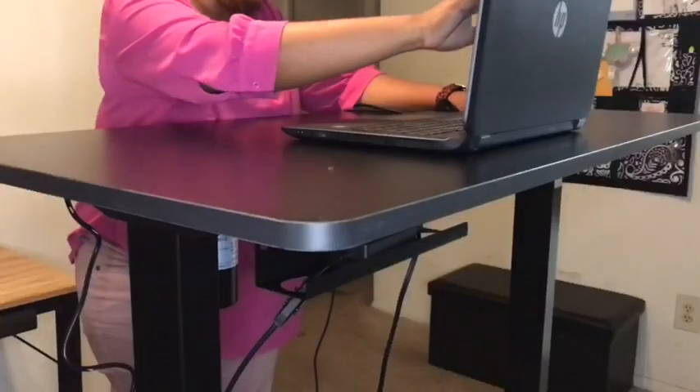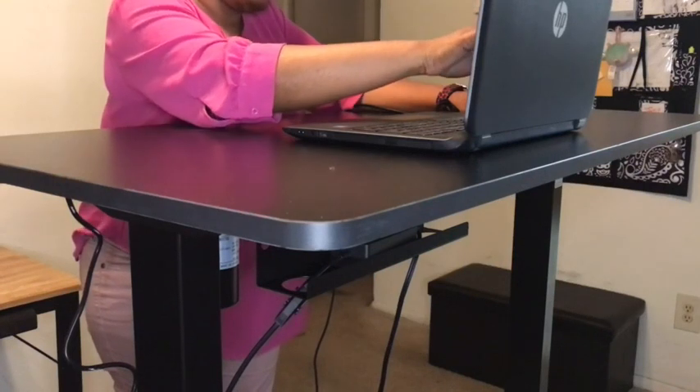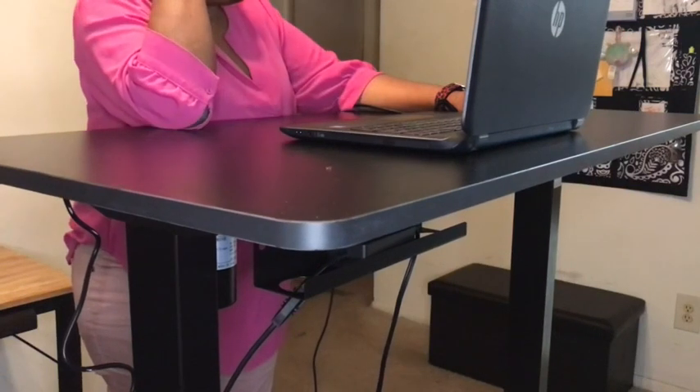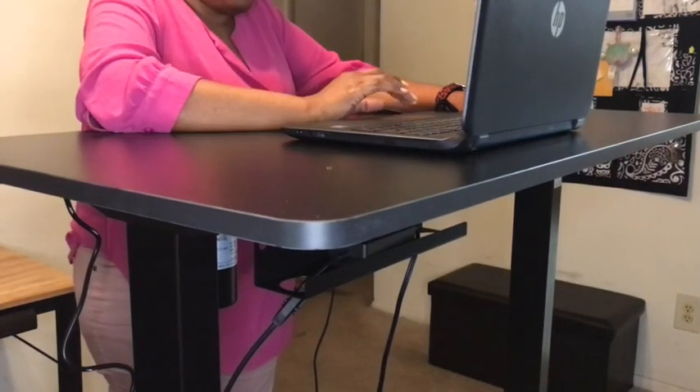Something else that you'll notice is that underneath the desk is an area where the battery sits — it has its own little carriage. This is also a great area for you to be able to put your cords to keep them out of the way.